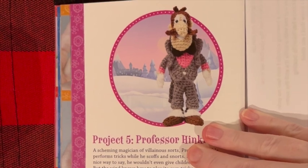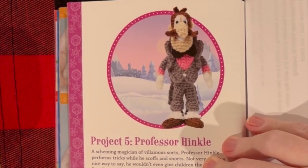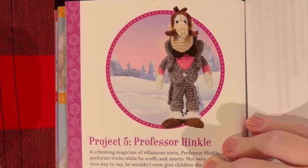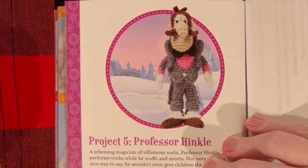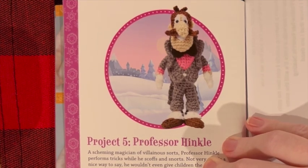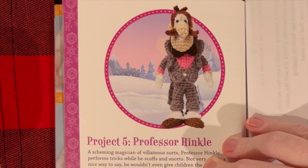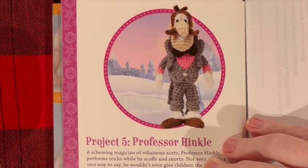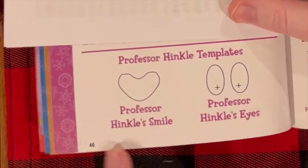A story would not be complete without a good villain, so here's Professor Hinkle, also known as the magician. I get serious Snively Whiplash vibes from this guy every time I see the cartoon — who remembers Snively Whiplash? Let me know in the comments. He just has a little bit of embroidery floss and a teeny bit of felt for his eyes as extra materials, so everything else you already have to make him. We do have some templates for his mouth and his eyes.